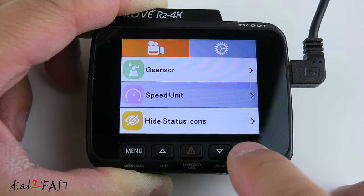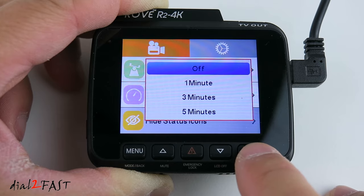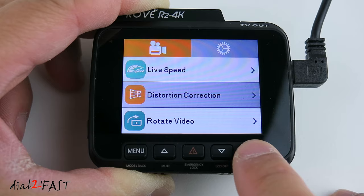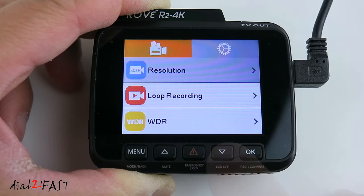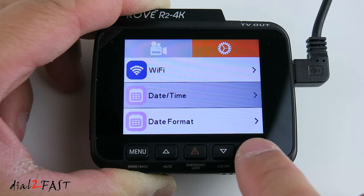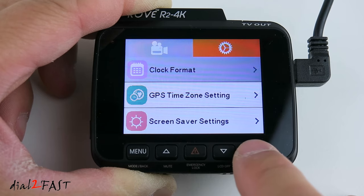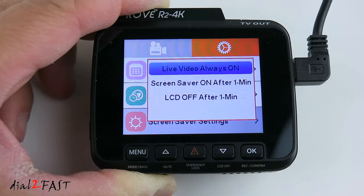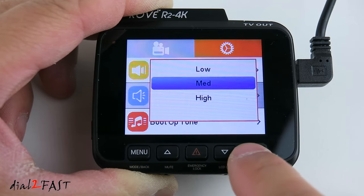The high status icon option, when enabled, turns off all icons on the LCD display so you only see the live view — default is off. Live speed is on by default, showing your current speed on the LCD display. Distortion correction of the lens is off by default but can be enabled. Rotate video can be turned on or off. Pressing the menu button takes you to system settings, where you can turn Wi-Fi on and off, set the date and time, date format, clock format (12 or 24 hours), GPS time zone, screen saver settings, beep sound, speaker volume (low, mid, or high), and startup tone.